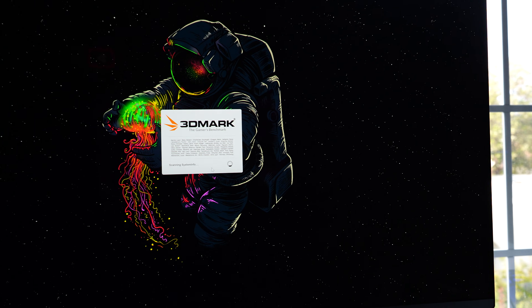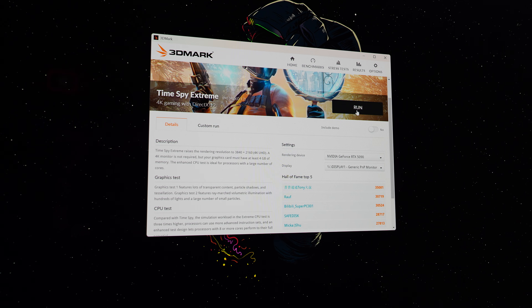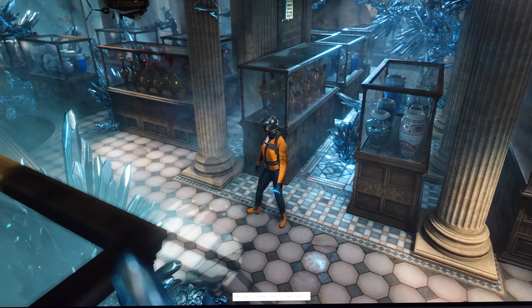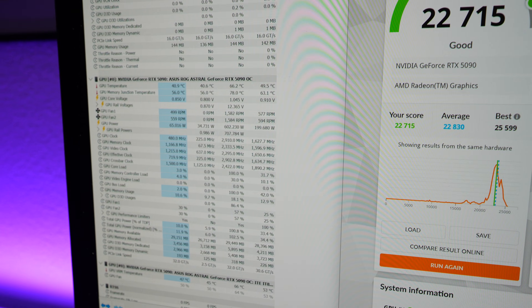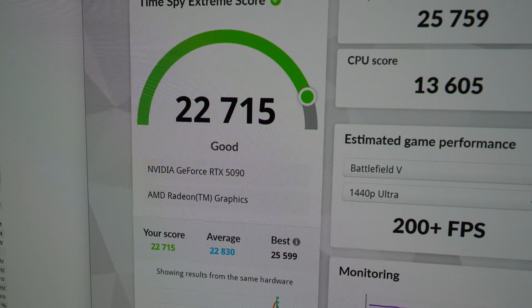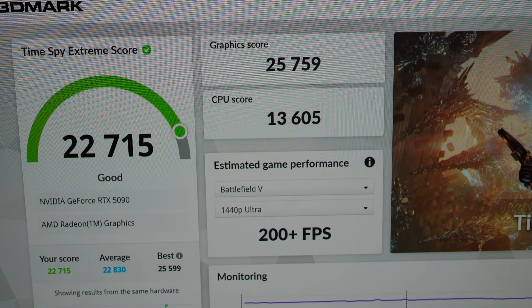Running TimeSpy Extreme with no custom settings and no demo — just the default run to get a true baseline number. The benchmarking is underway. The CPU test portion always looks choppy compared to the rest of 3DMark. We completed the first benchmark for the ROG Astro: TimeSpy Extreme score of 22,715, graphics score of 25,759, and CPU score of 13,605.